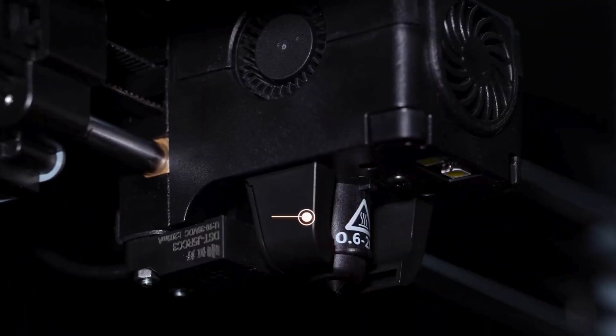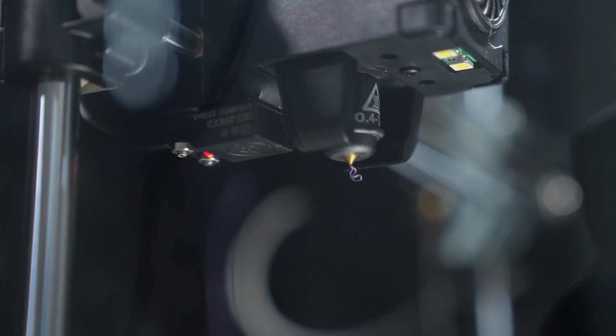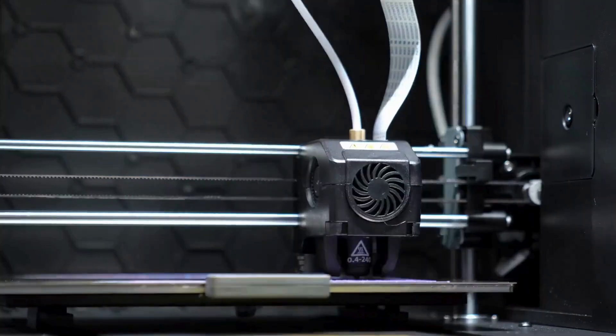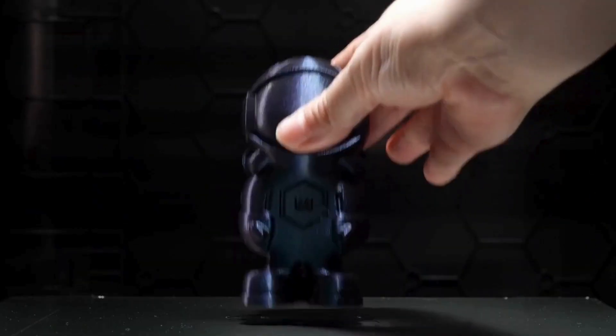This machine boasts an extra cooling fan extruder system — like a built-in air conditioner — that results in superior surface print quality, ensuring smooth and professional-looking results. The bed also features a PEI flexible build plate that eliminates edge-warping, a common issue that can ruin prints, while allowing quick model removal with strong adhesion during printing.